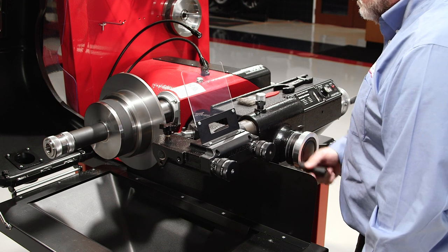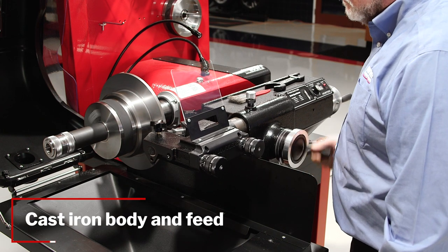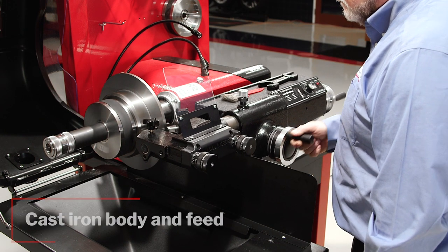This machine still has the same class-leading design and functionality that has made it the industry leader. It also has the same heavy, high-grade castings that make it perform so well. What we did was enhance what was already there.